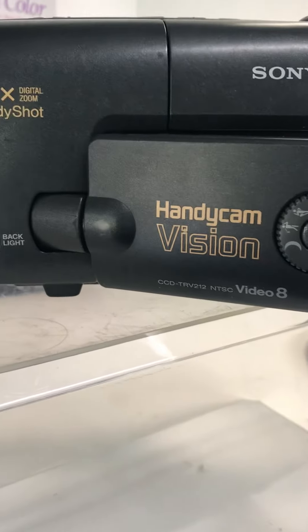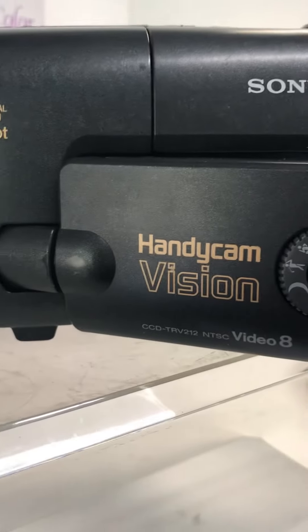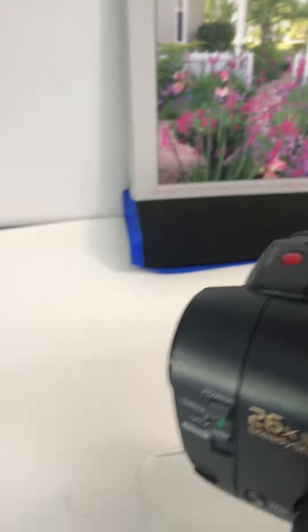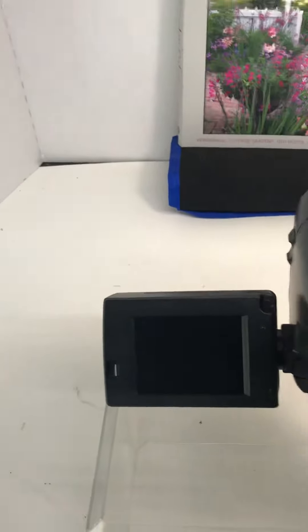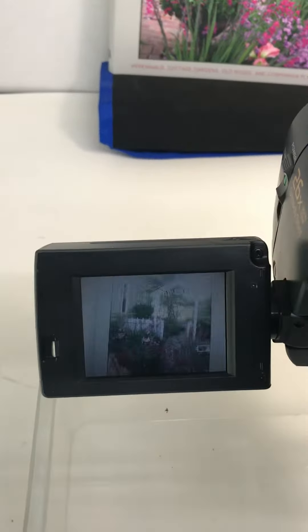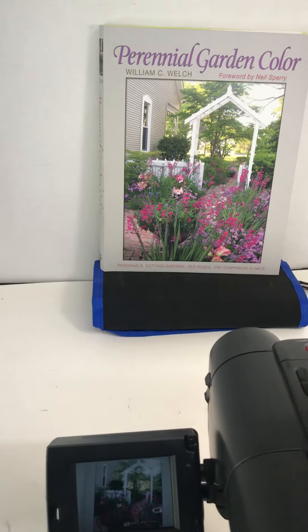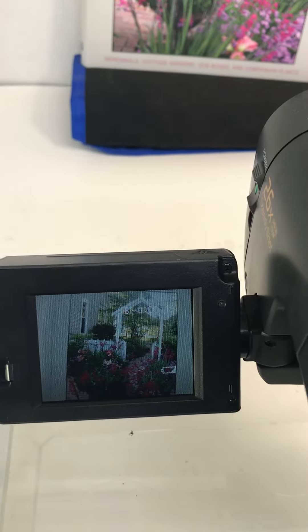This video is to test the Sony Handycam CCD-TRV212. We'll open this up. That is showing that book on the viewfinder. We'll hit record.